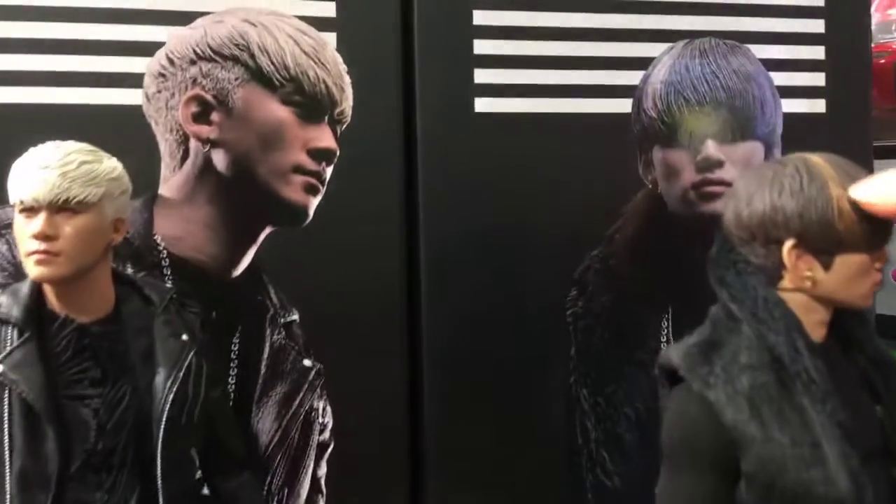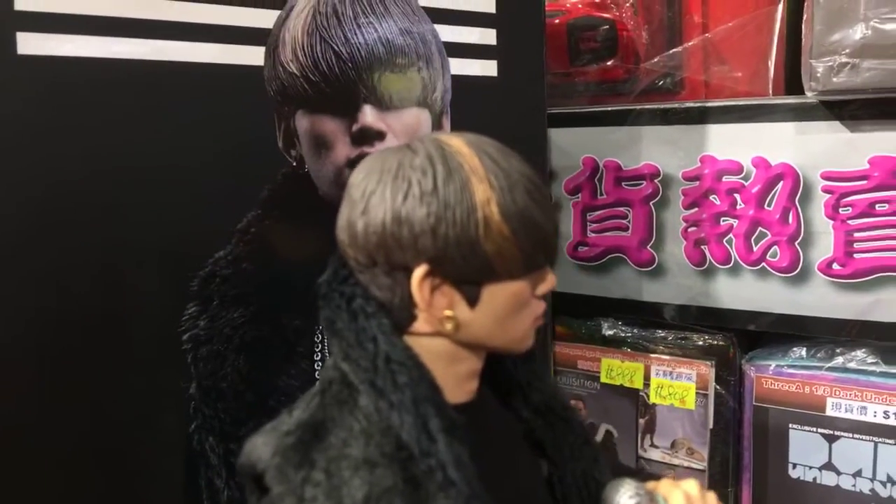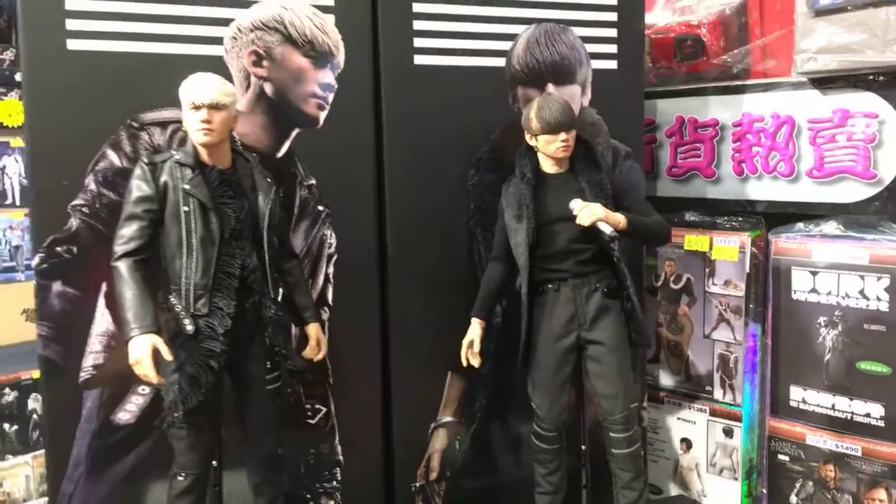You can see the paint job here — the highlight with different colors, very fashionable. Okay, let's go to another one.